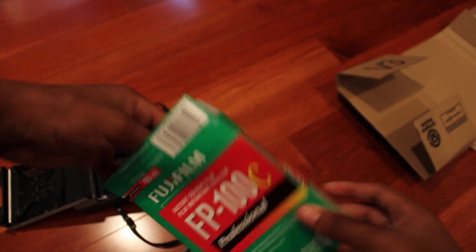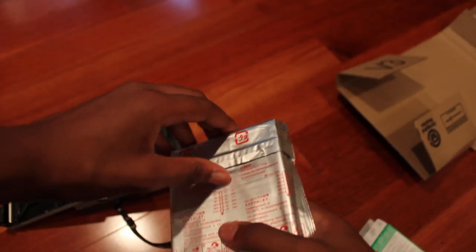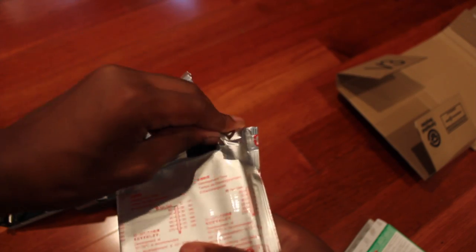Now you open the pack of film. You pull this tab back and open it to expose the actual cartridge itself.